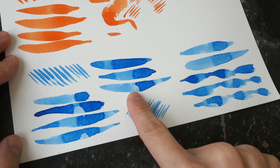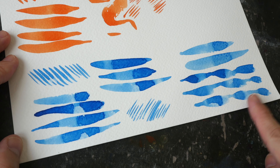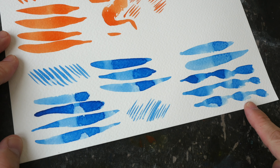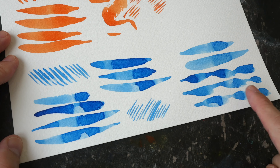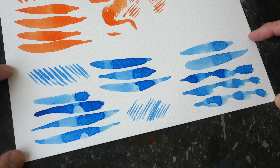By the way, the patchy look that you see here is due to the paper, not the brush. The strokes here were painted with the Rembrandt brush and it looks patchy here as well — it seems like there is some issue with this bottom portion of the paper.